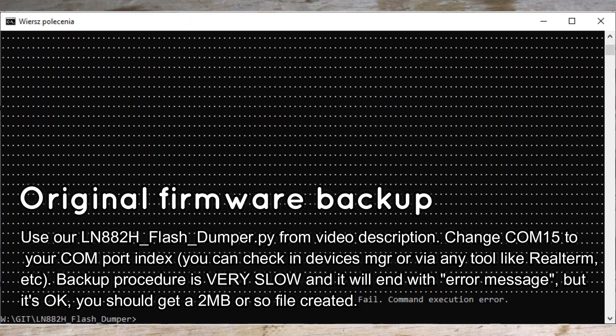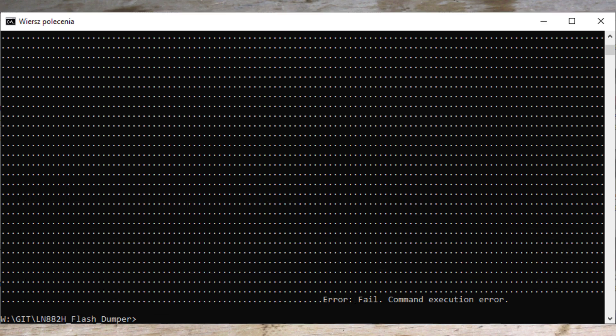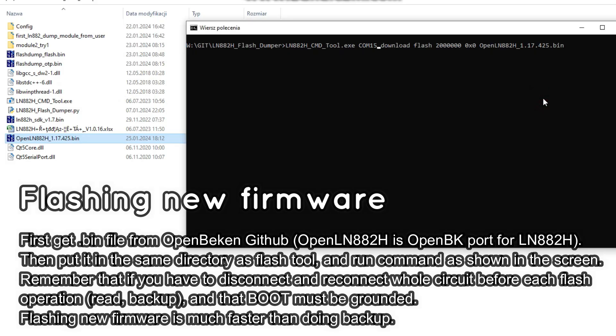The backup procedure may be slow, but it's worth doing. Then download the OpenNL firmware and the CMD tool to flash it. The command is visible on the screen.